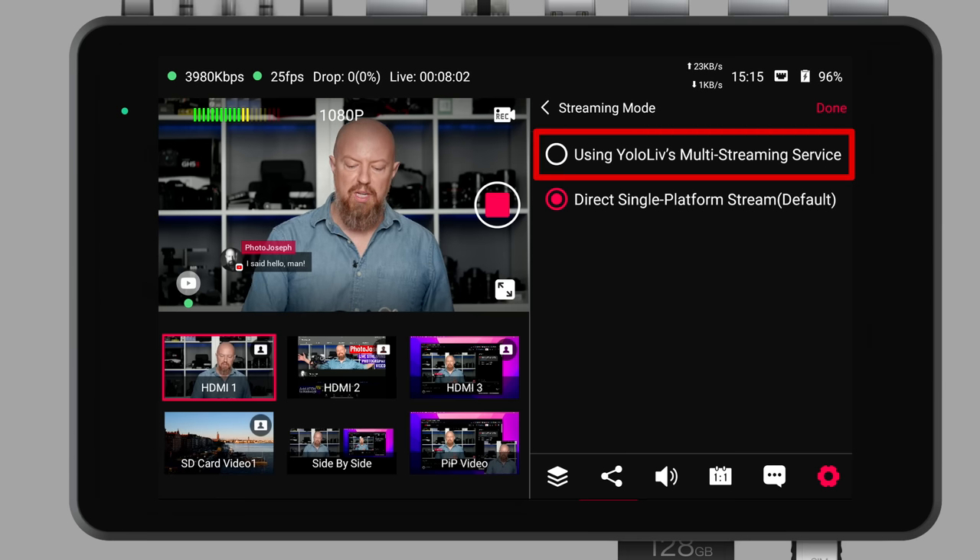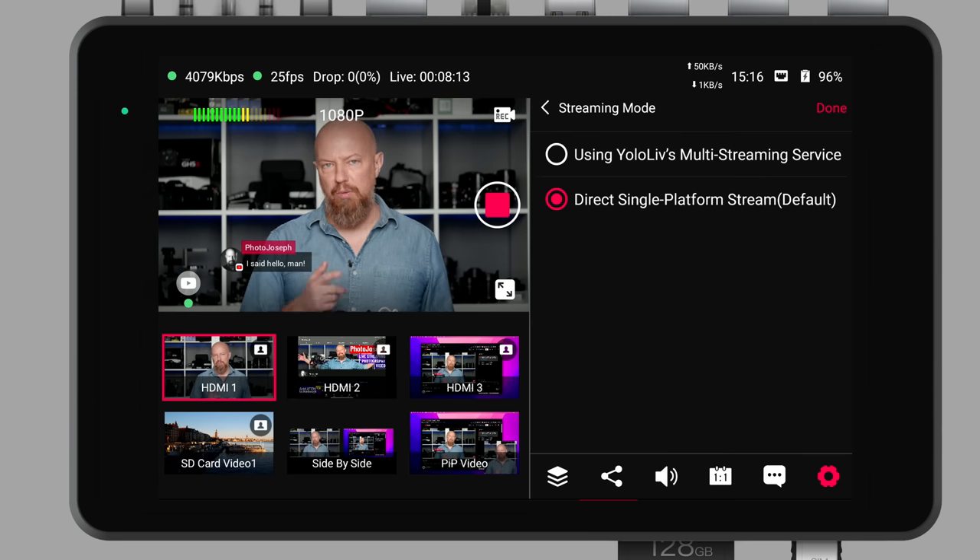Next we have streaming modes — something really important to consider with the YoloBox. When you're streaming to YouTube, Facebook, or Twitch, you have the option to either stream directly to them or to route through the YoloLive servers. If you're just streaming to one platform, you probably don't want to route through YoloLive — it would just add unnecessary latency. However, what this box gives you is the option to stream to multiple platforms at once. Basically, YoloLive is providing a free restream service — it comes with the cost of admission. When you buy the box, you get free multi-platform restreaming through their servers, which is really, really powerful.